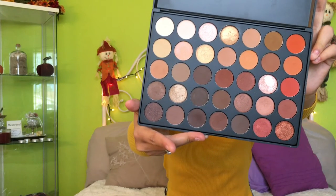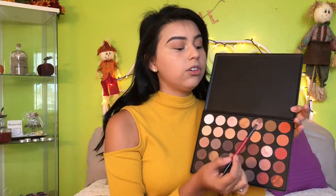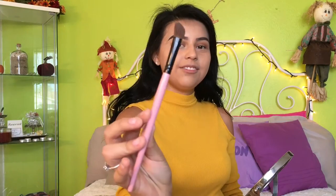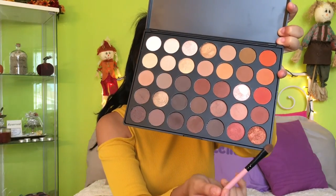Today we're going to be using the Morphe 350 palette — I love this pigmented palette. Taking a Smashbox brush and then a Bare Minerals brush, we're going to take that deep orange and place it into the crease just to give it that deeper look. Then with an angled brush I'm going to use this other orange and place it on the outer corners of my eyes. Next, taking this brush with a glittery orange, I'm going to place that on the center of the lid — this gives it that halo eye effect. These glitters are so pigmented I didn't even need any Urban Decay spray.